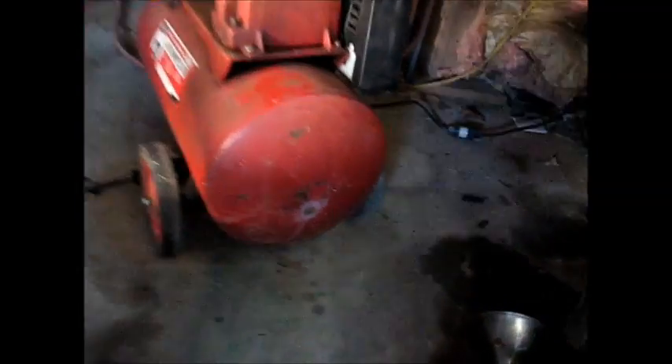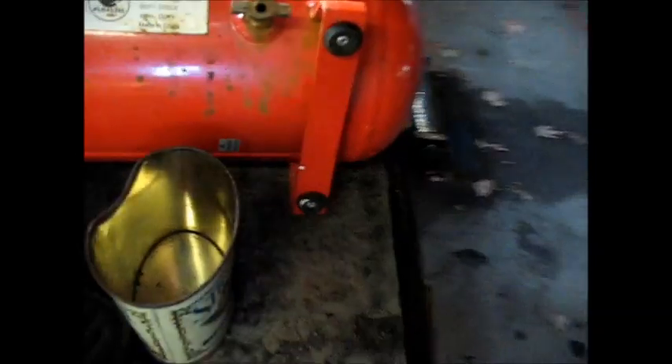The other day I went to drain the water out of my dad's old big air compressor and the petcock valve just twisted right off. I was going to go get a new one, but I thought that little tank my neighbor gave me, that little old air compressor, has one on it.